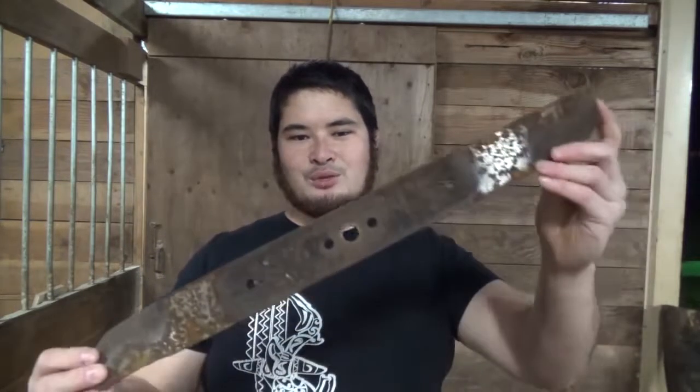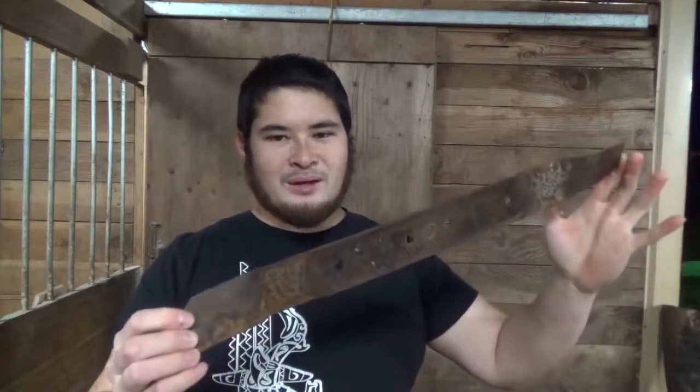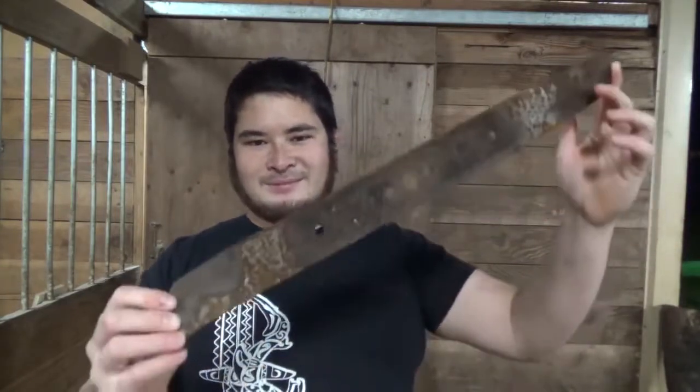Hey fellow Backyard Boyers, Nick here. Now I've been getting a lot of requests to make a machete or larger knife, so today I'm going to see if I can forge one out of this old lawnmower blade. I've made big knives out of lawnmower blades before, but I wanted to try a slightly different technique that I haven't tried yet. So here we go.